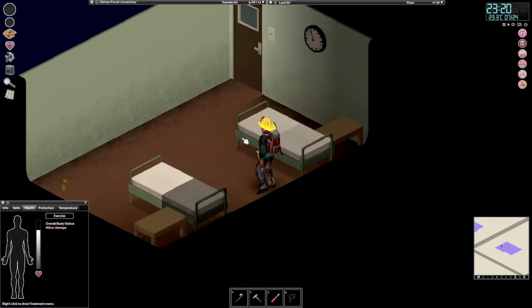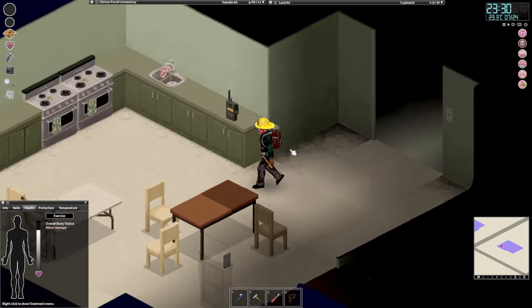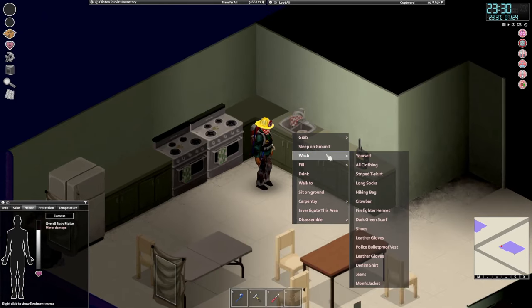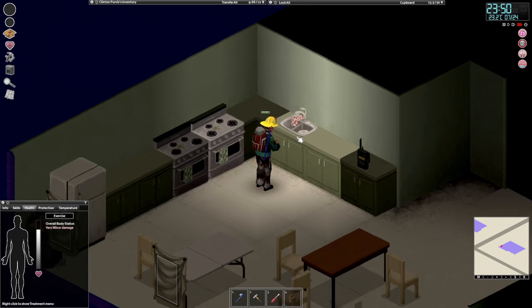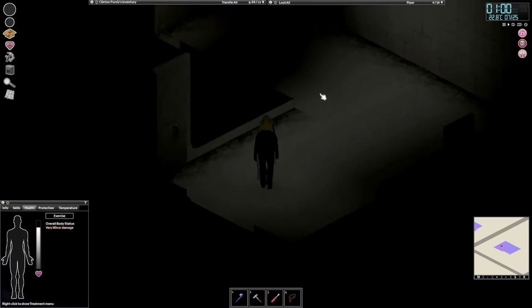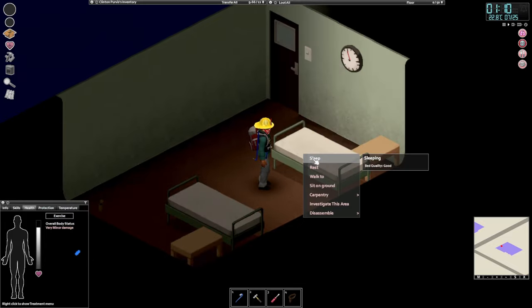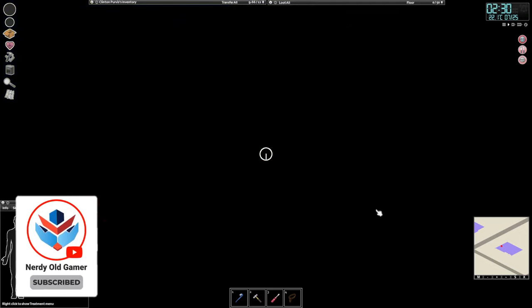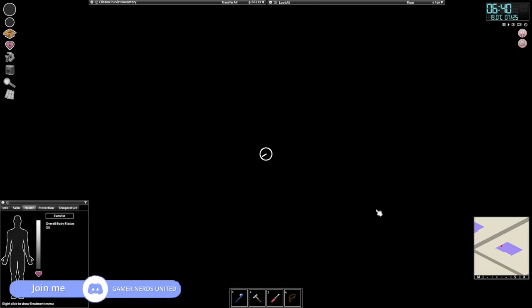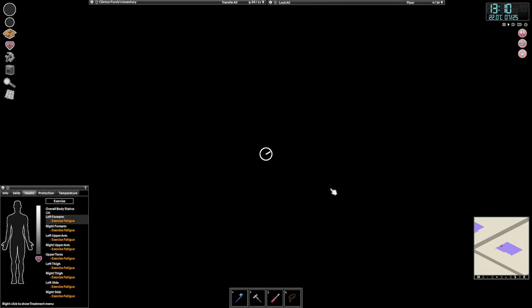Instead of reading, we really should go clean all our clothes and ourselves — that hasn't been done for a while, we're probably pretty smelly. Okay, so we are washed and fresh and ready for the morning. Let's turn the light off — don't waste any power — and sleep. So tomorrow we will go and loot the rest of the police station, but it will be in the next episode because we are out of time.